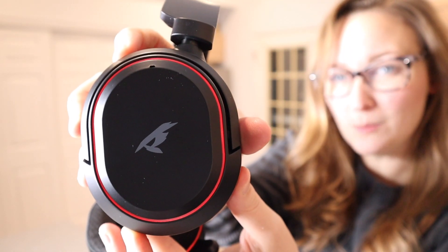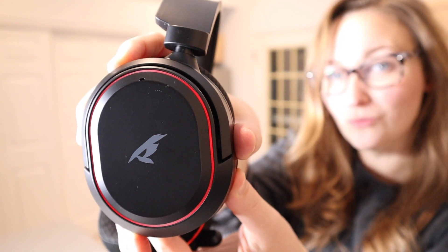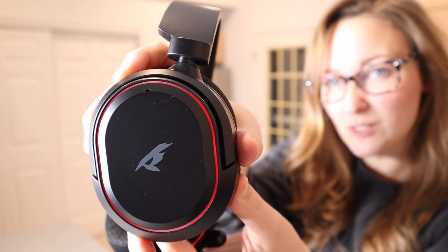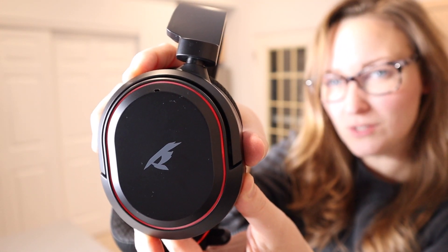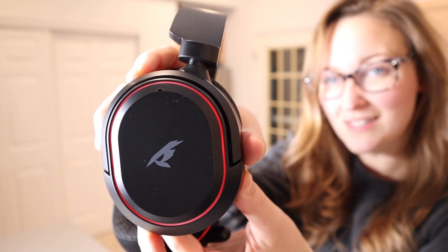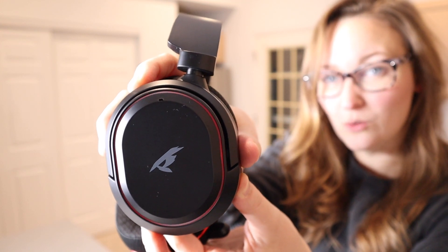You can see some of the different lighting options here. Just with this traditional red color, there are some different options as far as how the light is displayed — it can kind of fade in and out, like a breathing look. It can also just be on nice and bright and fading in and out slowly as well, which I think are really cool options.